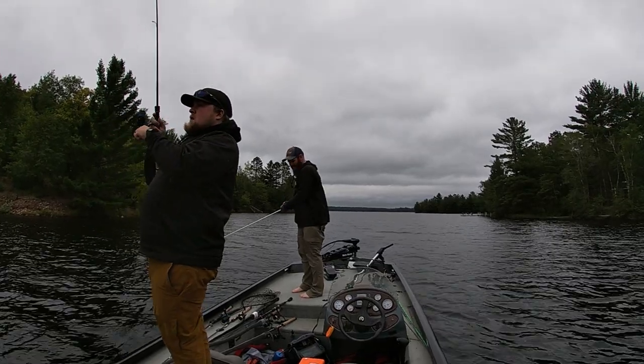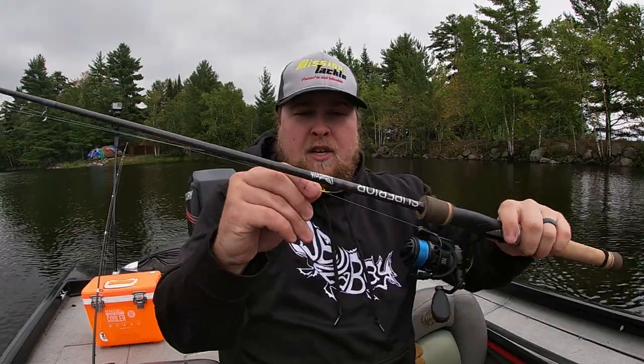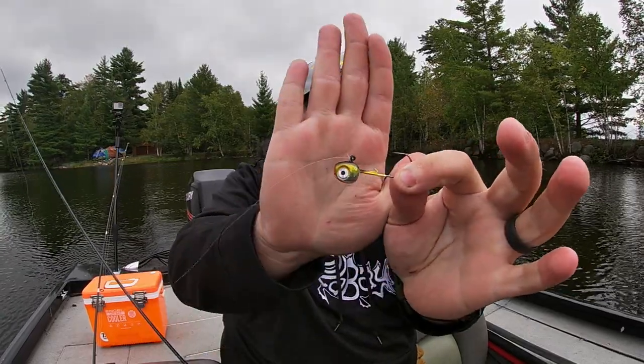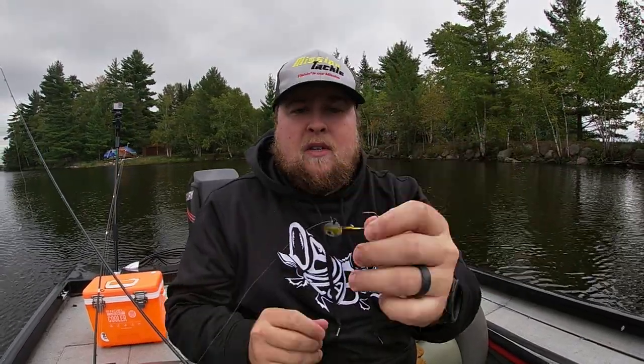Two of my favorites — I have rigged up my Delbay rods here — are the Walleye Slayer jig from Mission Tackle. Comes in a few sizes and some great color schemes. I'm on a tannic body of water today, so you cannot beat this black and gold.